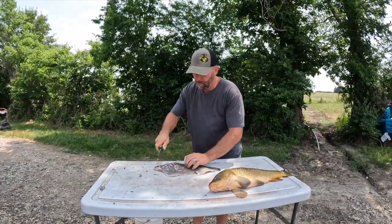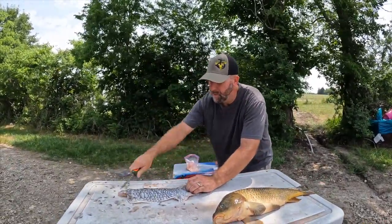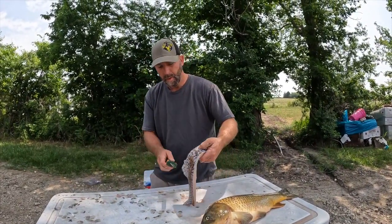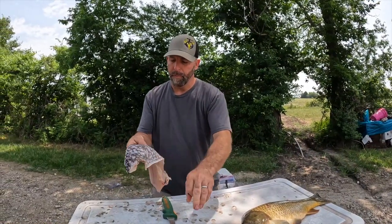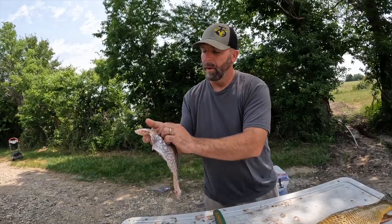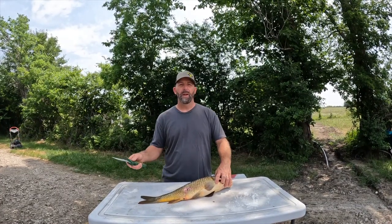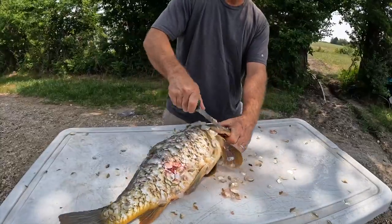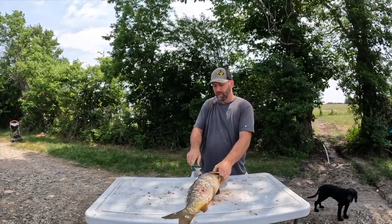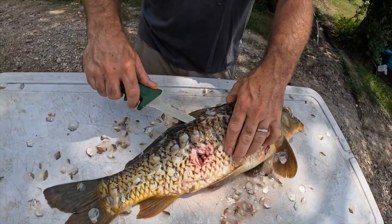I'm going to attempt to just scale this part of the fish. Okay, so we have scaled this fish — there's the skin side, you can see how all the scales are gone. We're going to try to use this one and try to do something different. Now we're on to the carp. I'm going to go ahead and scale this one first while it's on the fish, then cut this flay off and flay the other side.